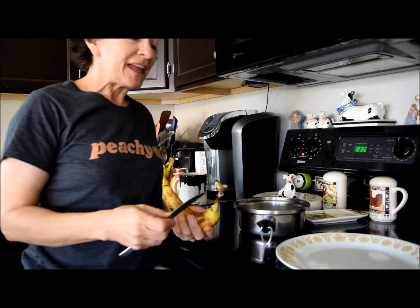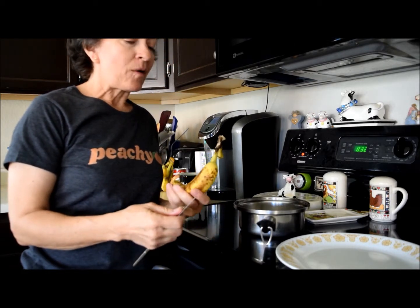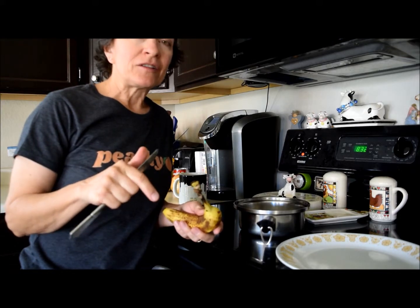Hey guys, this is Melody the massage therapist. My client Nancy told me about banana tea and how it's really high in magnesium and it's really good for helping you sleep at night.